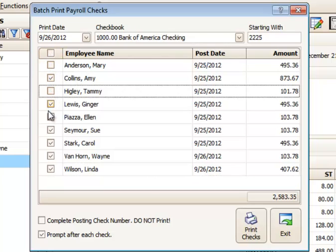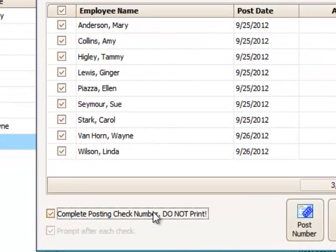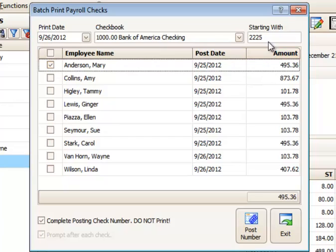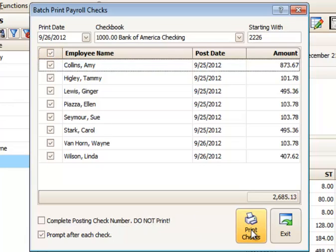Then select whoever you'd like to print out — you can pick and choose who you'd like to print a check for. In this case I'm going to pick all of them. There are two boxes at the bottom: 'complete posting check number but do not print.' I would use that option if all of these checks had already been issued by hand and I just wanted to record them in ProCare. If it's only one or two checks already written by hand, I would pick just that person, make sure the check number matches the actual check number I wrote, and then post that number. So I'll go ahead and do one of those — that would eliminate that one check. The rest I could go ahead and select all and print them.